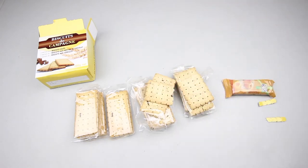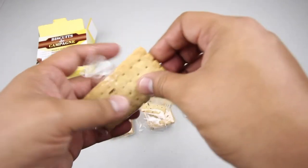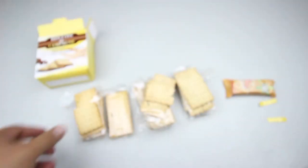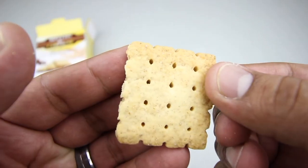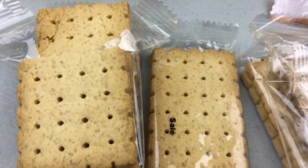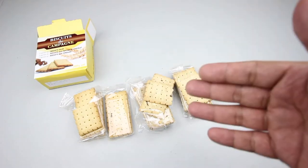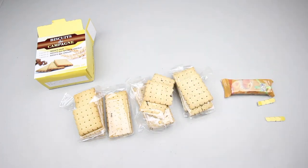Let's try the regular ones. They're salted — that's what 'salé' means. It's got a mixture of sweetness and saltiness with that wheat taste, pretty much like the other crackers. Not bad.